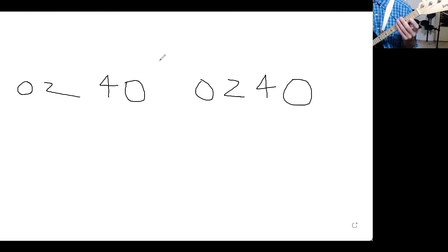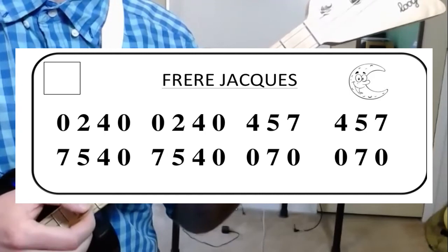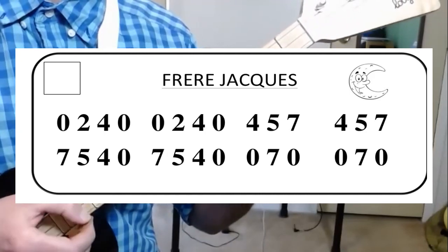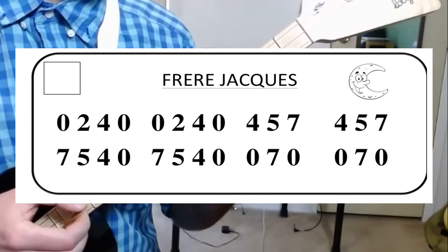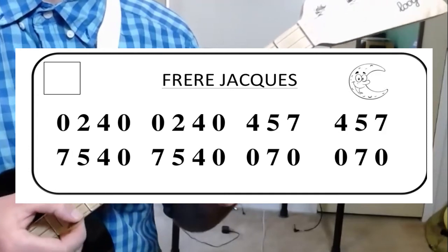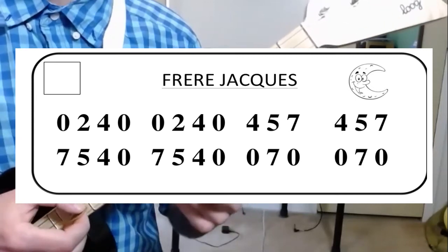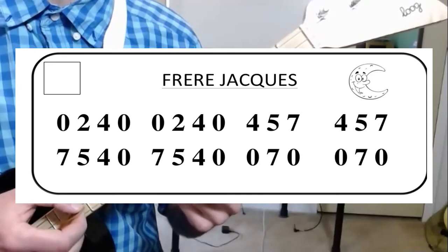Are you sleeping? Are you sleeping? And if I play that on my first string, it's going to sound like this. Are you sleeping? Are you sleeping? Are you sleeping? Brother John? Brother John? Morning bells are ringing. Morning bells are ringing. Ding dong ding. Ding dong ding.